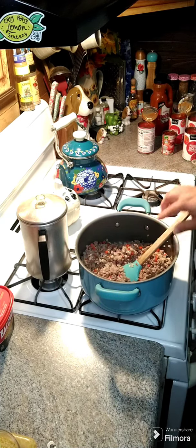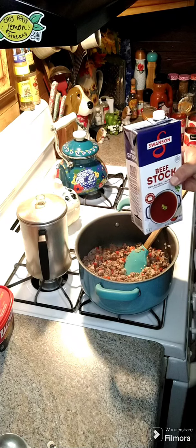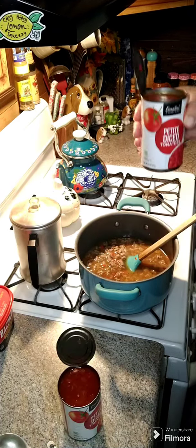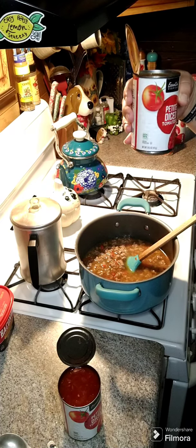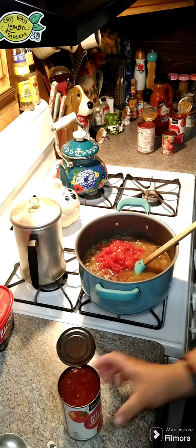Now we're gonna add in a 32-ounce box of beef stock and throw that in here. Now we're gonna add in two cans of diced tomatoes — these are 14.5 ounce — so there's one and then here is another one, so that's two cans.